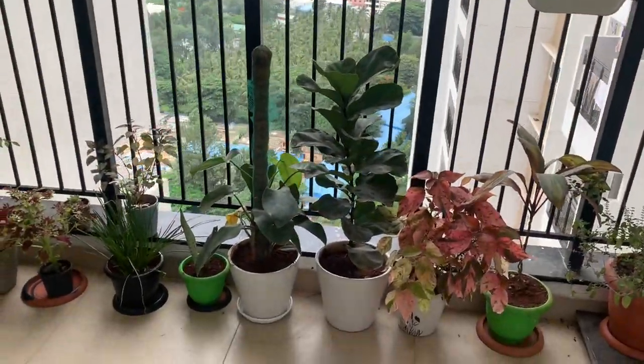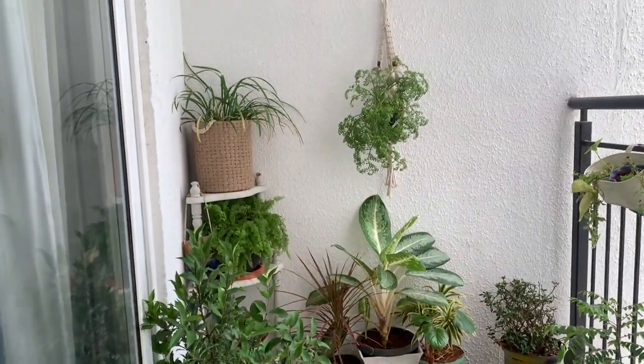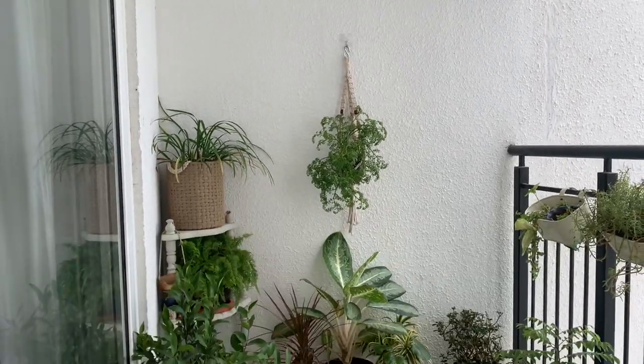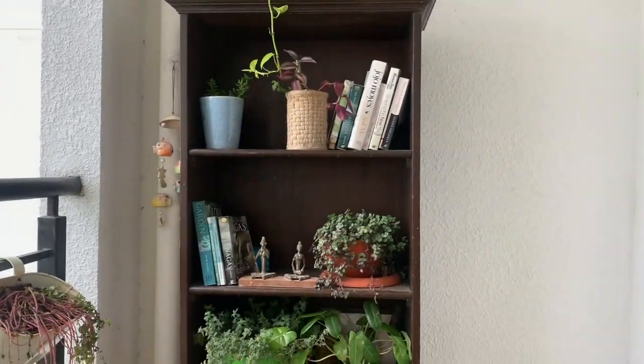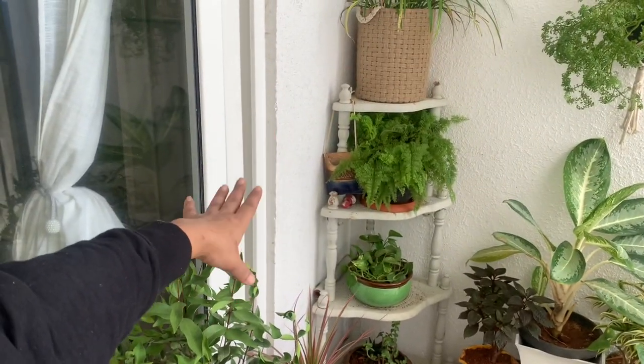Let me show you my balcony's current status. This is my balcony — it is attached to the living room and has many plants placed randomly. It is around 5 feet wide and 12 feet long, and this is the space we are going to makeover today. There are many plants here, and there is also a wood corner stand which we will not use.